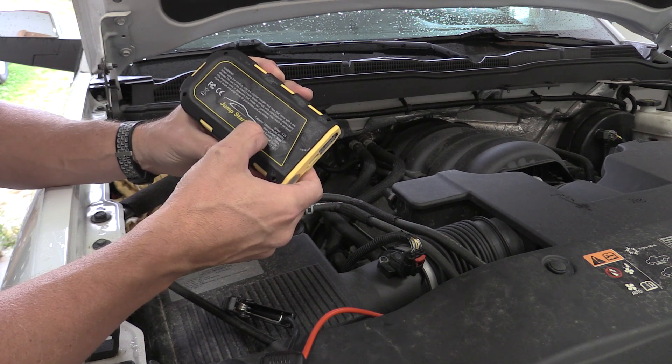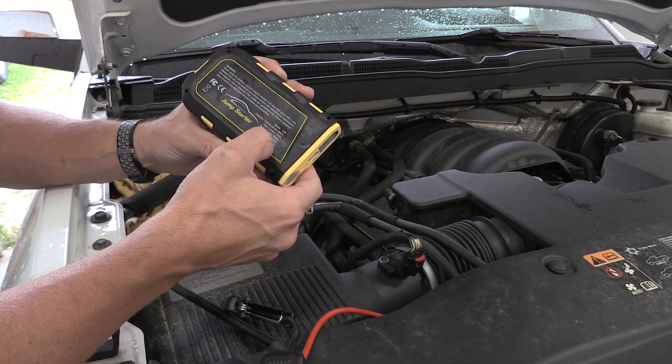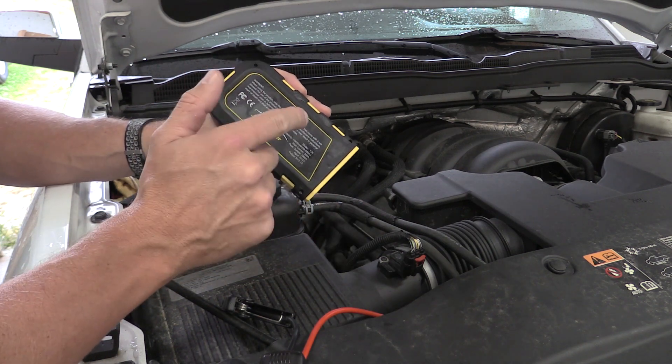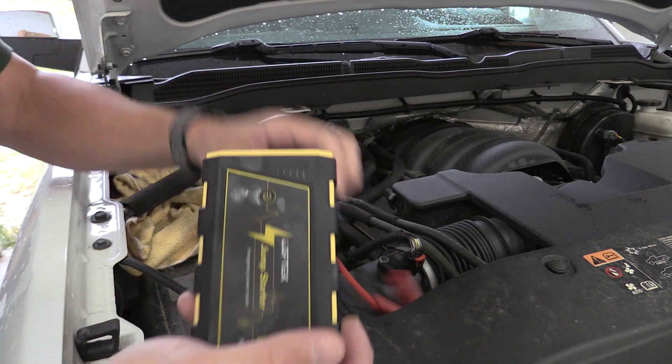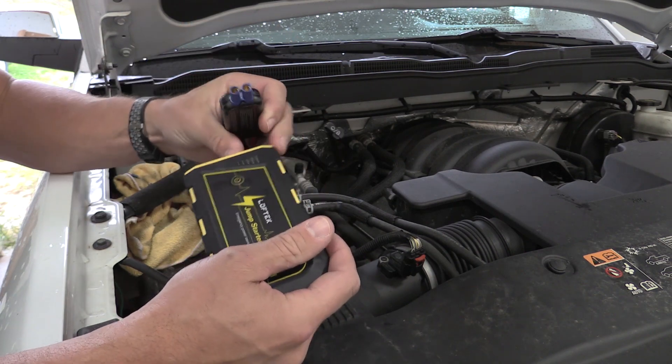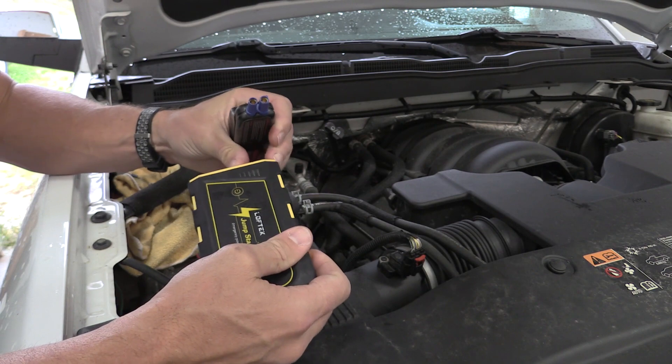500 amps, peak current, 1,000 amps. I still question the starting current. That should be an interesting test here because this 5.3 liter engine should take approximately that. The bad news on this one is there's no boost button.